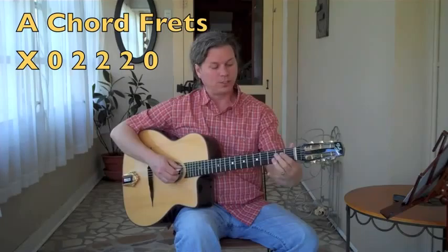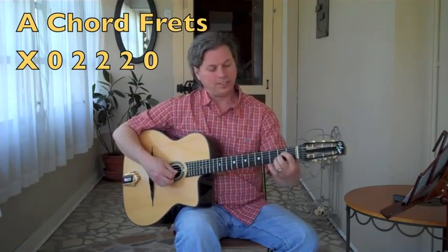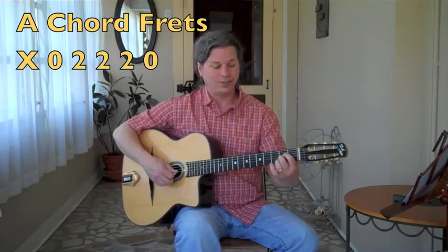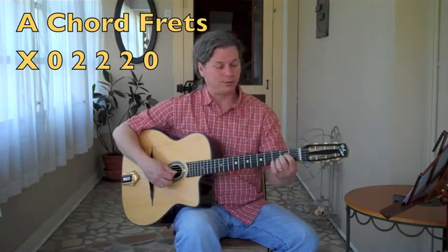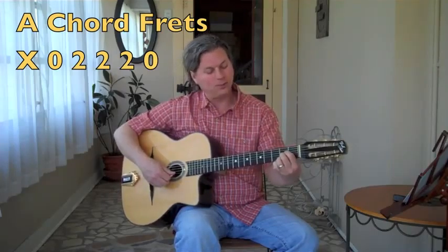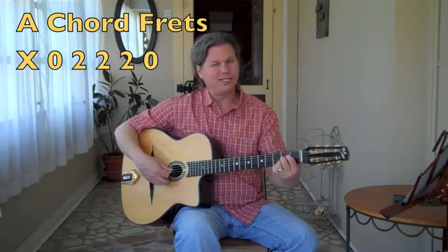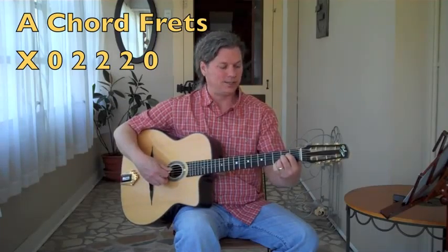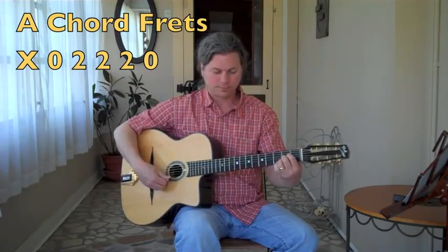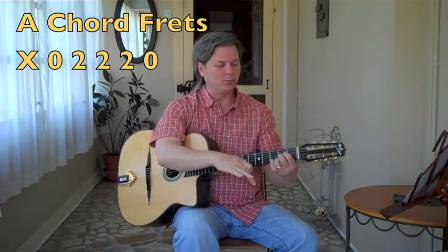Basically, we're going to hold strings four, three, and two all on the second fret, and you'll choose either fingers one, two, three or fingers two, three, four. So it looks like this: second fret, fourth string with finger one. Then put the second finger right underneath it on the same fret on string three. Then the third finger goes right underneath on string two, same fret, fret two.